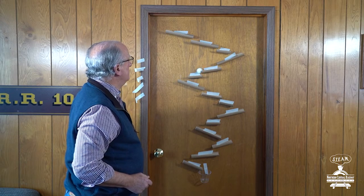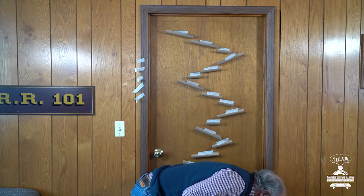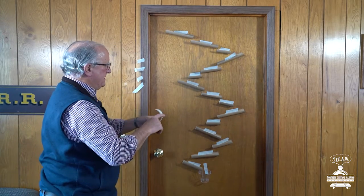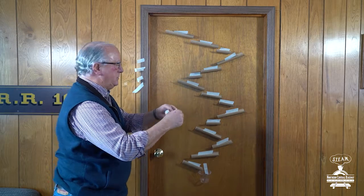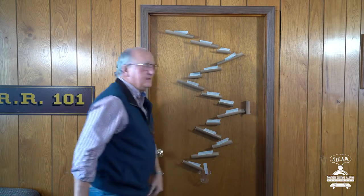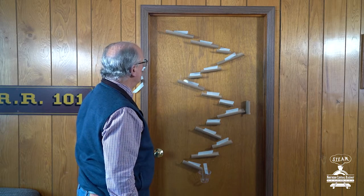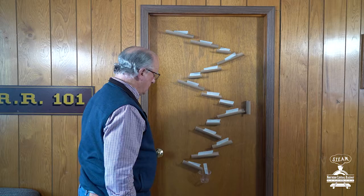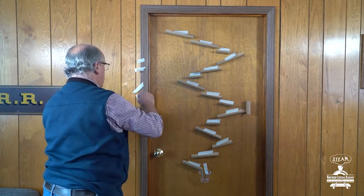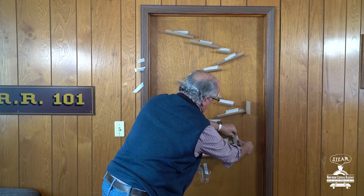Here we go. Uh-oh — I have to make a decision now. It's going to fall off of there. So I'm going to take another tube and put it right there so it will prevent the ball from falling off. Let's see how we do. Here we go. Whoops — looks like I need to make another adjustment. Let's take another tube and put that right there so that blocks it off.